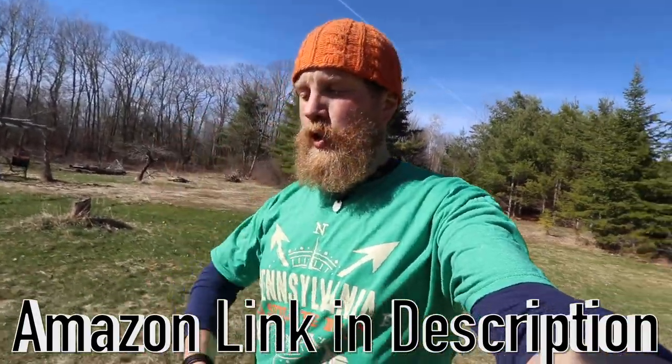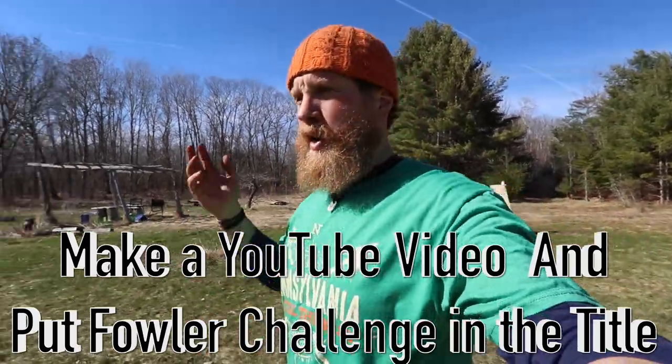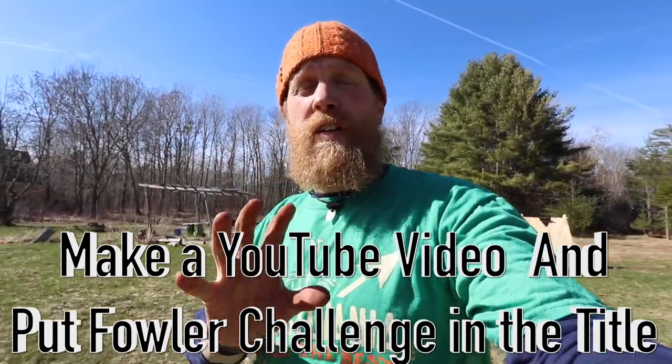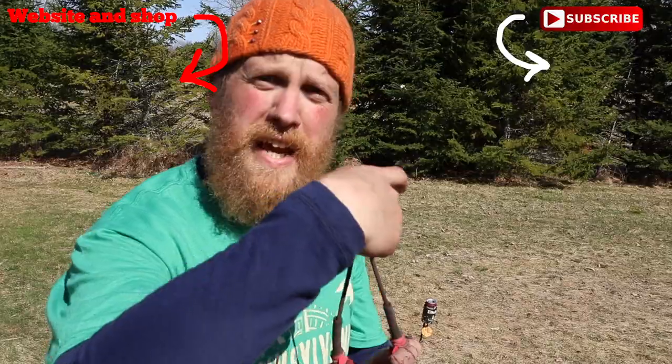Hey, thanks for watching guys. I hope you've enjoyed it. If you'd like to end up in one of my videos, make yourself a trick shot video with a slingshot, a BB gun, whatever you've got, and link me in the description — either calling me out and challenging me, or accomplishing one of the trick shots I've already done and tag me in the title so I know you've done it. Send me a message on my website, Fowler's Makery and Mischief, down below — same place you can get all the great slingshots and fun stuff you see here. Check out the link below for the Rocket Shot; you can get it on Amazon and support this channel. Thanks for watching, see you guys next time. Fowler out. Daisy Rocket Shot.